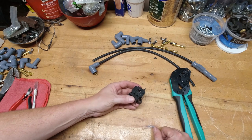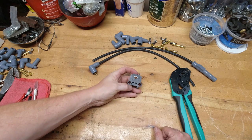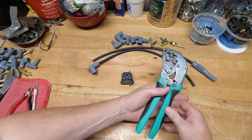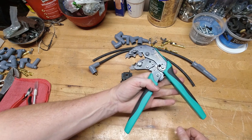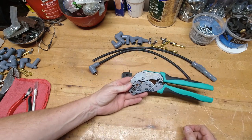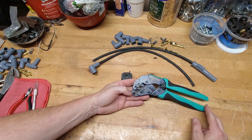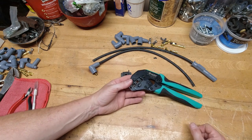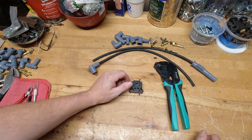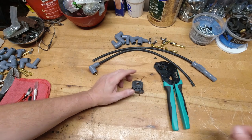The other style is a ratcheting style crimp tool that is a very, very easy tool to use. And once you start using these, this is the reason why you won't ever use anything else but a custom fit set. It's got the fixture that you need for the crimp, a wire stripper, and then a smaller crimp for the dual terminal crimp. So very, very easy tool to use, and I'm going to show you that one here in just a minute.